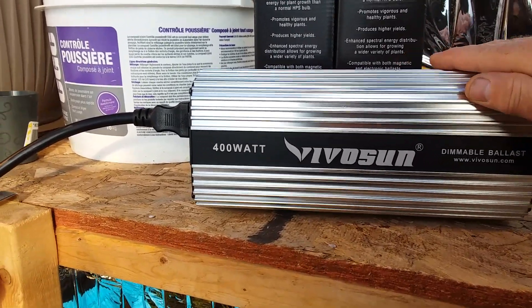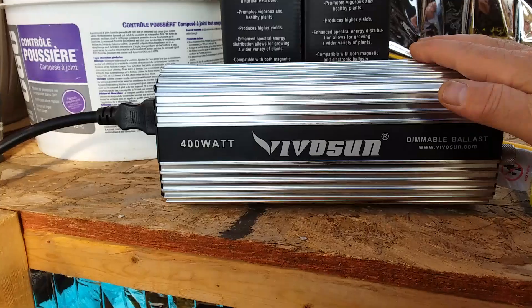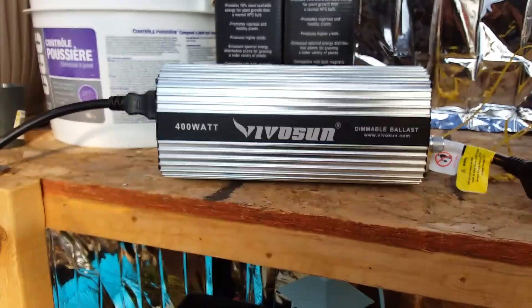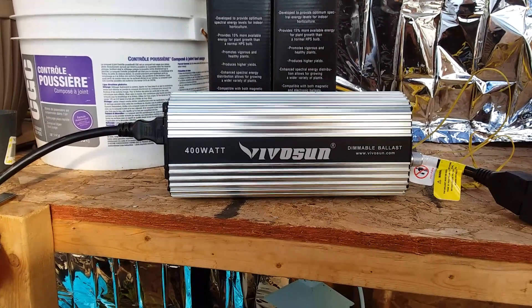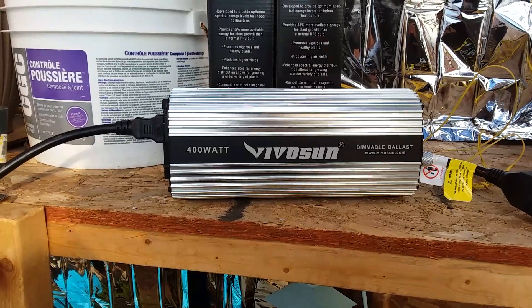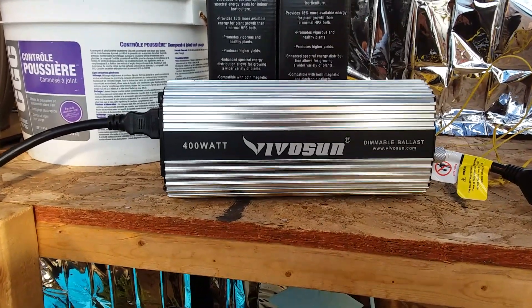This ballast runs — now it is fan-cooled — but it definitely does run a heck of a lot cooler than the Meanwell drivers that I'm using in my custom LED builds. So I'm pretty freaking happy about this ballast.